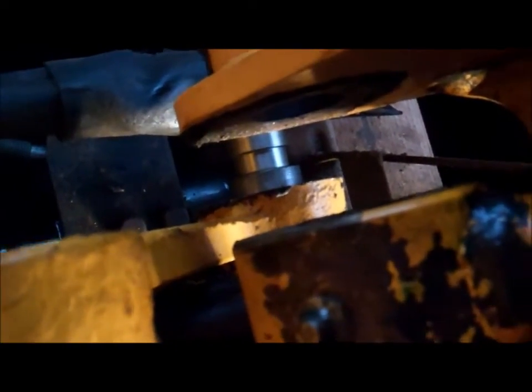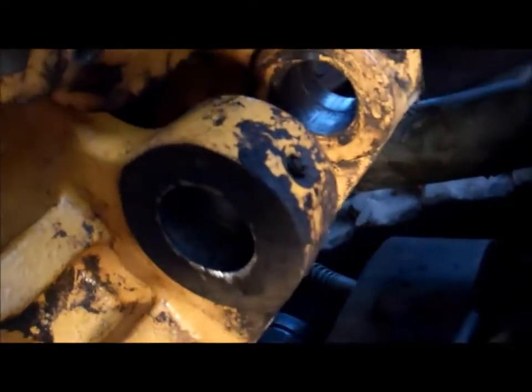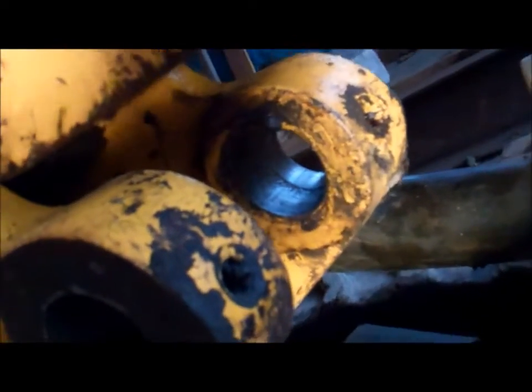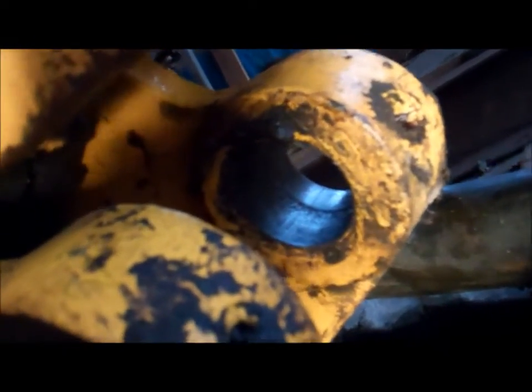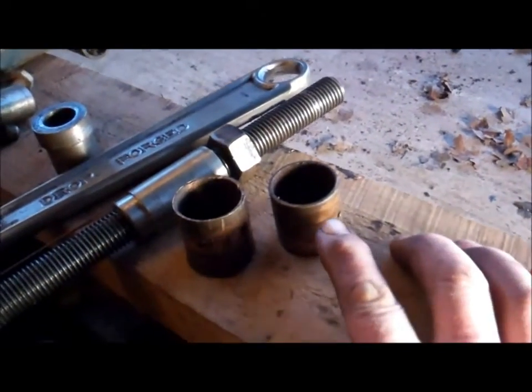Taking the bush out on the other side now. It isn't worn too badly, but it would be silly to leave it in after going this far. Now that's both bushes out. The other one came out a lot easier. You can see there's grease inside that bush housing - that's the second one to come out.